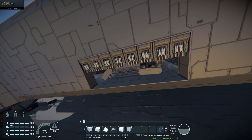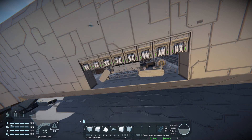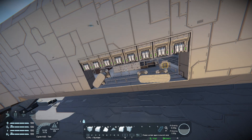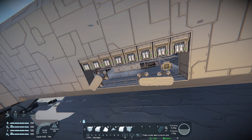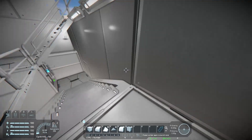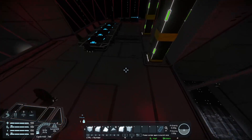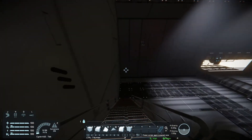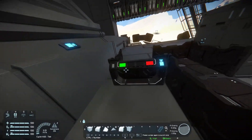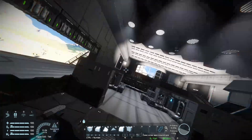I didn't bother to make it nice because it is a prototype — I was the only one using it and I was the one creating it, so I knew what was going on. Moving on, we will go to the back through the corridors. Here you can also retract and extend the ramp, but you can't control the suspension from back here.